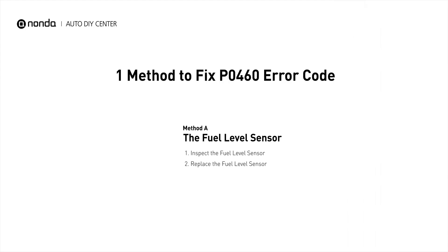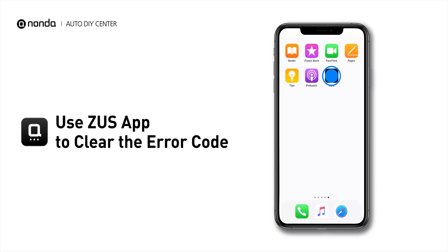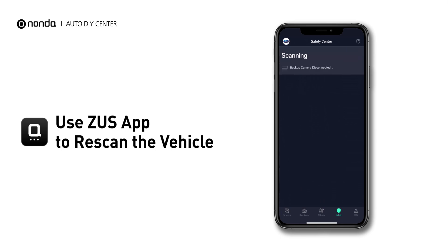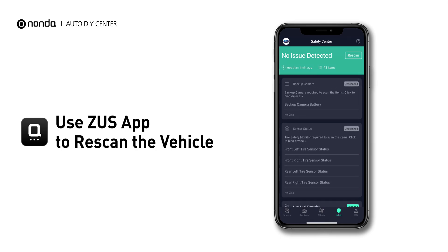So here is one of the most practical solutions to fix the P0460 error code. After the repair, you can now use the Zeus app to clear the error code, and tap the Rescan button one more time to make sure everything is fine with your vehicle.